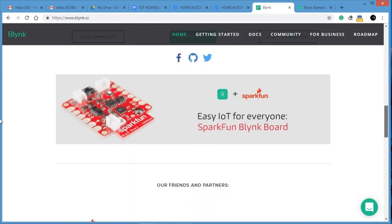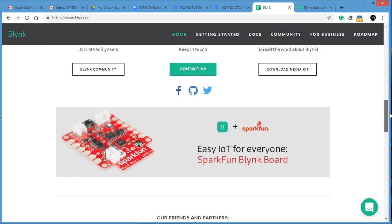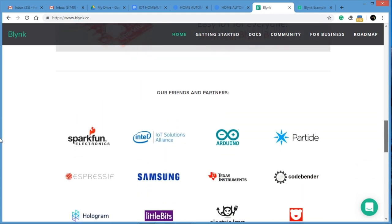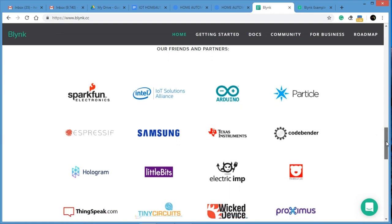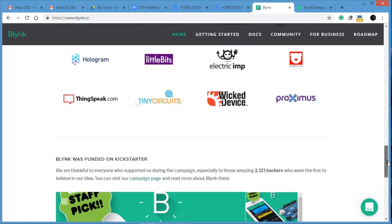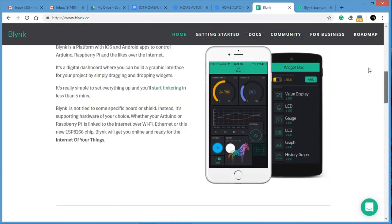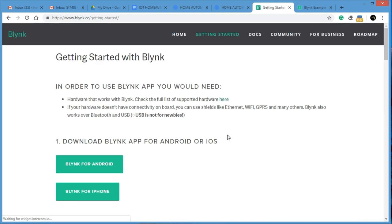Some devices are listed that Blynk already promotes. Partner devices include Arduino, Samsung, and Texas Instruments. I am using Arduino here. There are many IoT-based projects available. Now let's go to the Getting Started section.